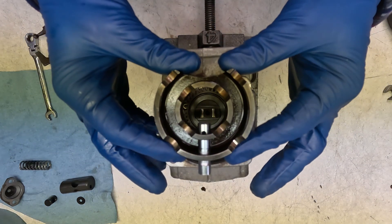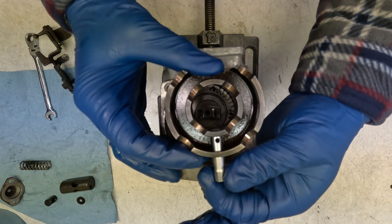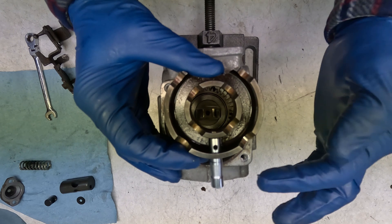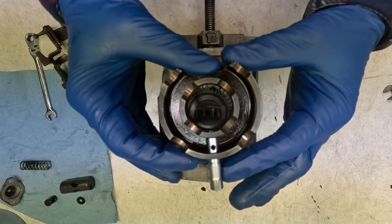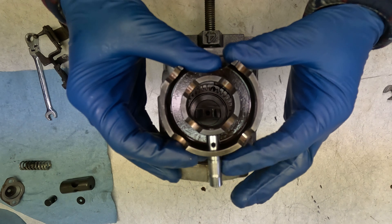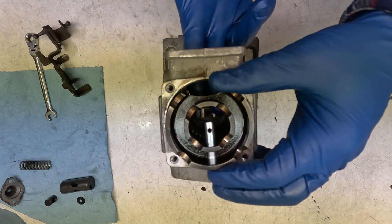Next we're going to put this roller cage in and include the advance pin. The roller cage is from the 1.6 and the advance pin is from the TDI — it's a little bit different. This has got a relief cut in it because the TDI has got more advance. So we'll drop this down in here.